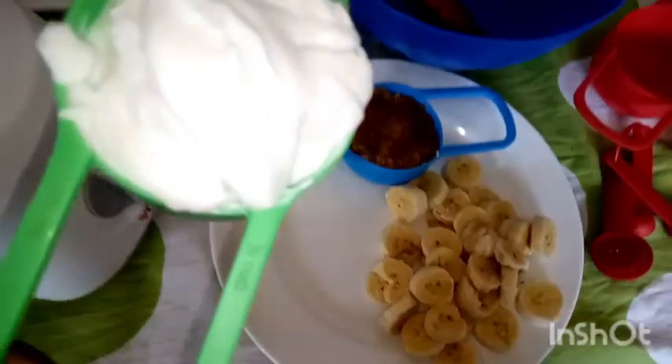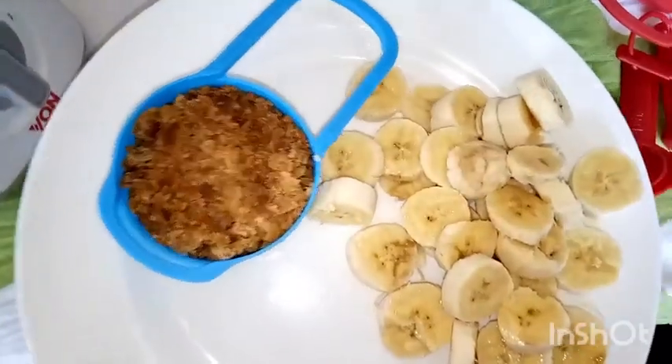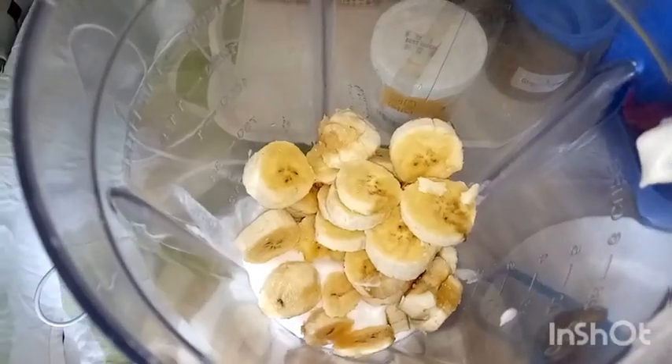Beginning with our cream — I love the texture, it's thick and has some oil and natural richness that will bring everything together. We add the jaggery and the bananas into the blender as well. All you're going to do is blend this to a uniform texture that you'll be able to mix well with your flour.